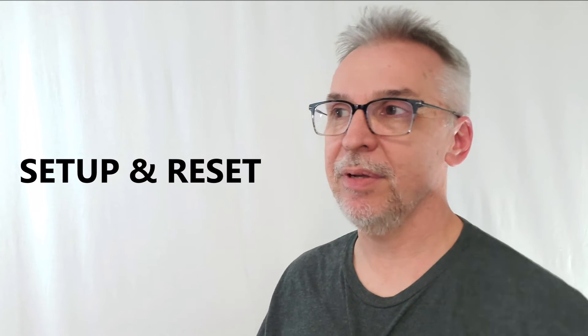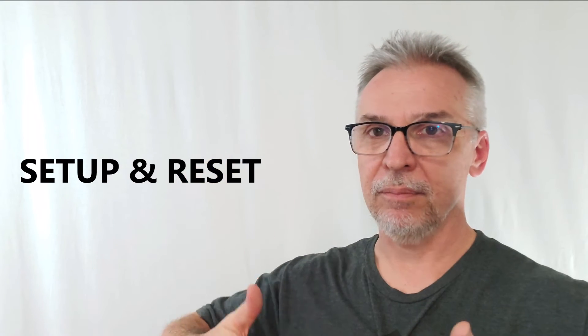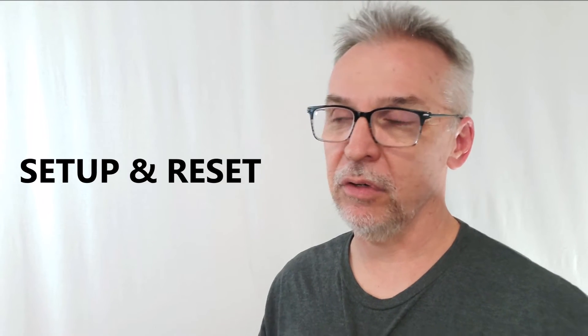Setup and reset: you need to be loaded up. You're going to have your rig on one side of your inside jacket pocket, and parts and supplies on the other side. You kind of have to go out ready to perform.